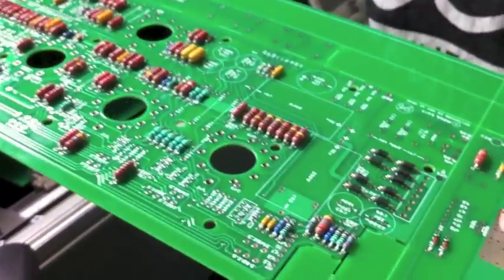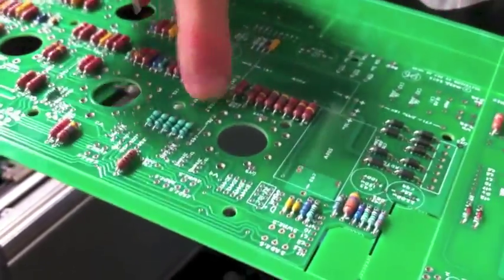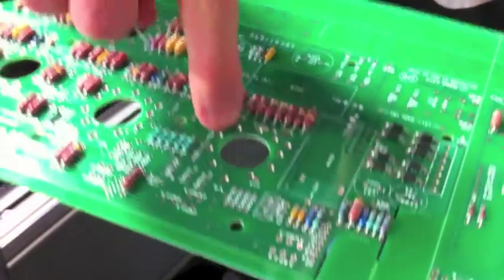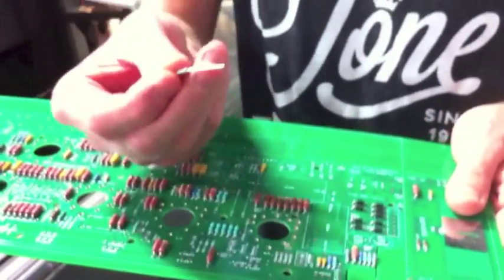Because we use a double-sided board, we use what are called solder barrels, or technically speaking, annular rings. These are metal pieces that are installed into the board, and they connect on both sides to traces. It creates a huge surface area for solder and the component lead to be connected.